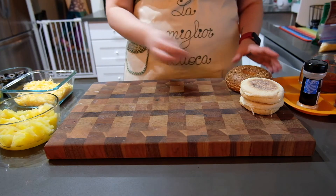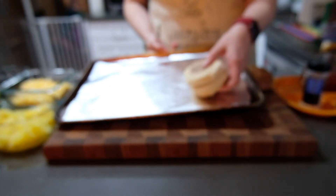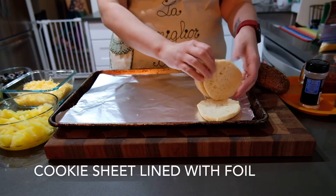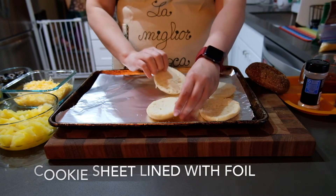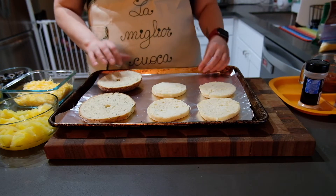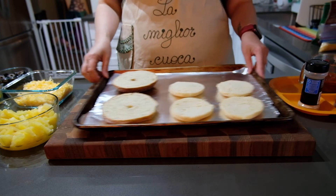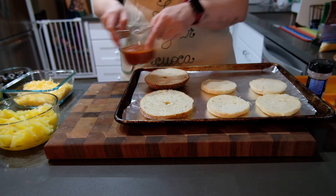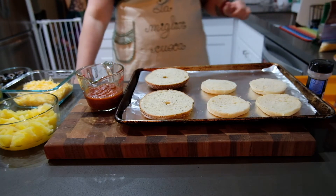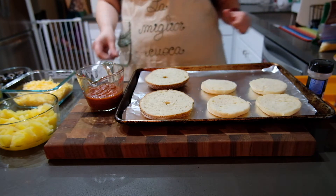Start with a cookie sheet. I like to line it with foil so that it makes cleanup a lot easier. Then you're going to place your bread product — whatever you're using — onto your cookie sheet.